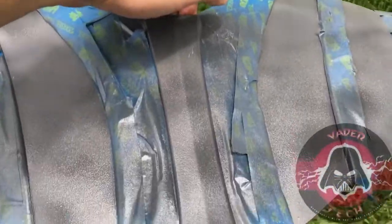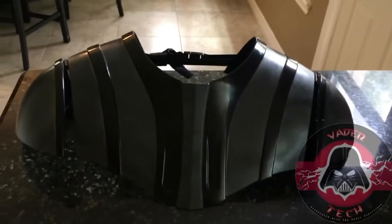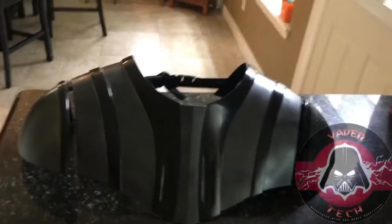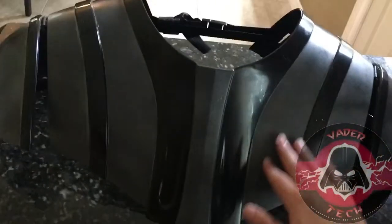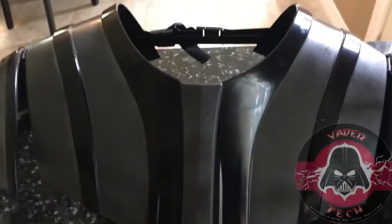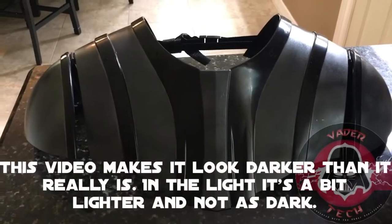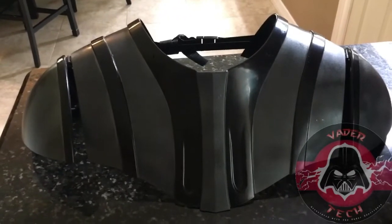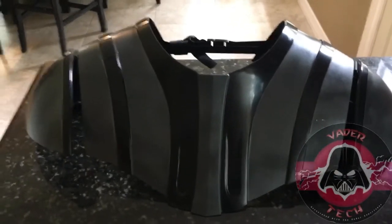Okay guys, there's the finished product. What I did was I got some mineral spirits and rubbed it along the gray areas to try to melt down some of the bubbles that were showing, which it did a pretty good job. It is a little bit darker, as you can see, which is more accurate to the movies because the movies are darker. The Rubies version had really light gray, so this darkened it up nicely.